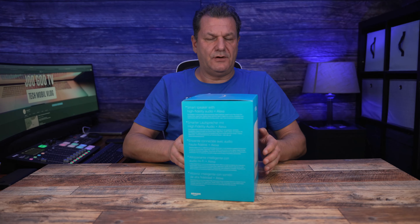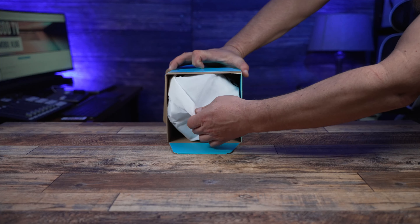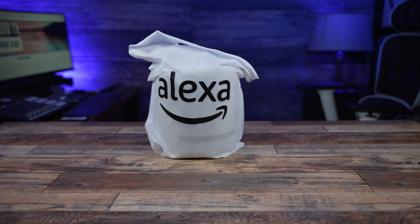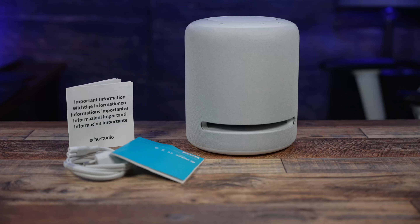Auf der Vorderseite hier der Studio. Hinten gibt es noch ein paar freundliche Beschreibungen, was da alles so drin ist. Wenn wir den Karton öffnen, sehen wir schön im Stoffcase den Lautsprecher, den man gleichzeitig noch als Einkaufsbeutel nutzen kann. Amazon setzt sichtbar auf Nachhaltigkeit bei der Verpackung, was wirklich gut ist. Wir sehen hier kaum noch Plastik und Folie.